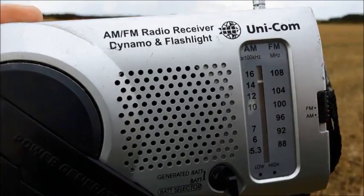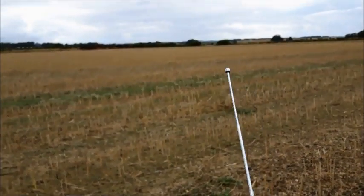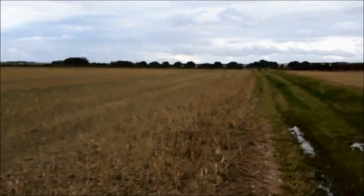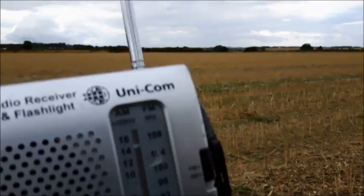It's still playing, still picking it up okay. I am a bit further now — just there, there's the transmitter. So I'm quite away from it, down the field. I've noticed that this is probably about the limit of reasonable reception, so I'm quite happy with that.